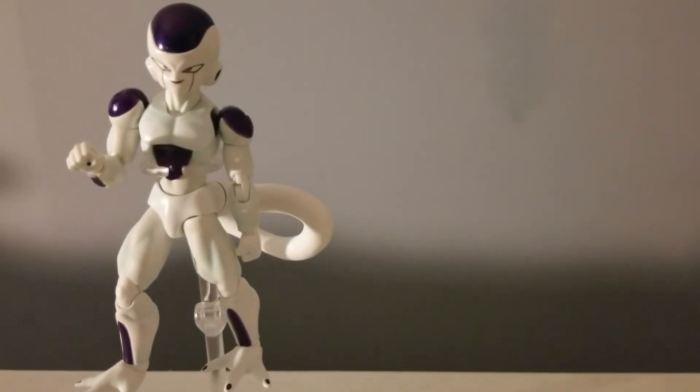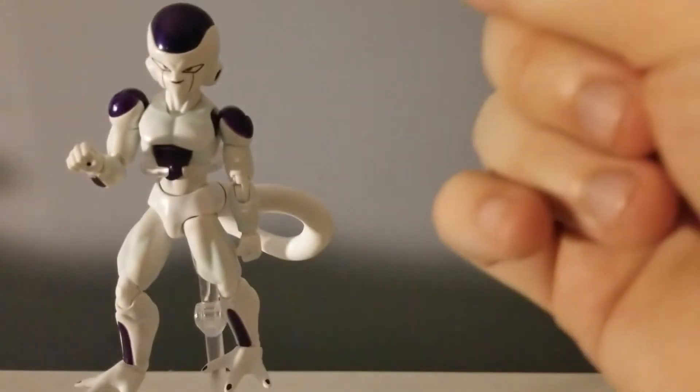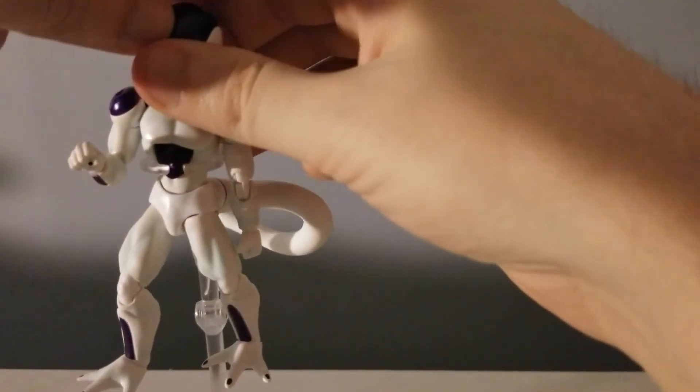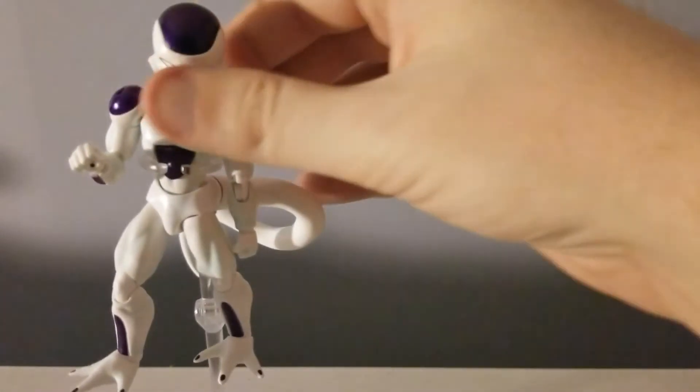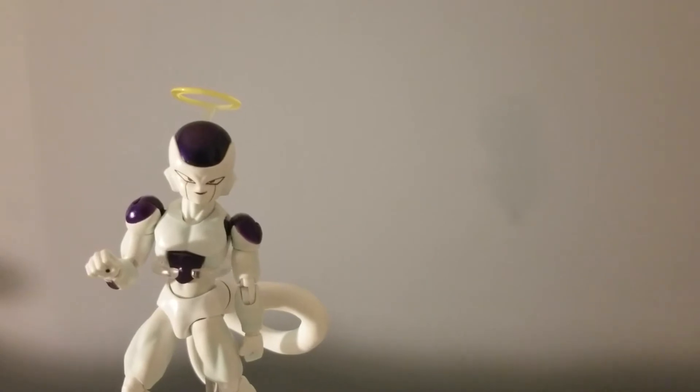Basically it's not gonna be an in-depth review. Here is really the only new piece you get. You don't get the rocks, you don't get the feet with the peg for the rock. There's the halo. I'll do an in-depth review later. I just wanted to do a little review — I'm not really feeling well.